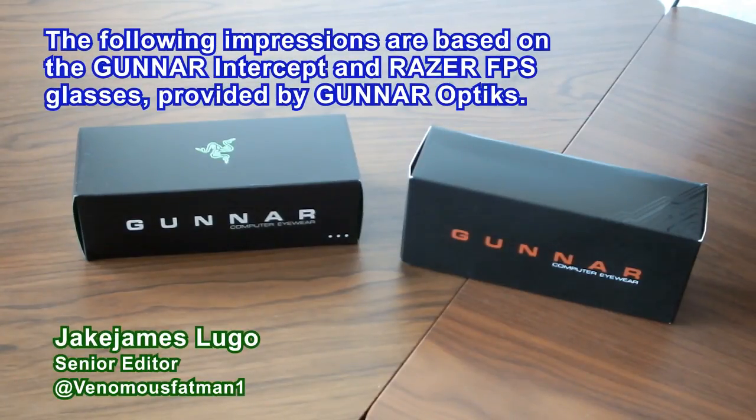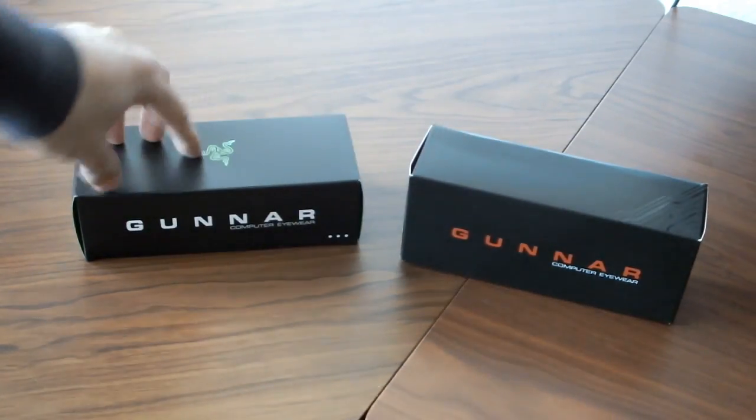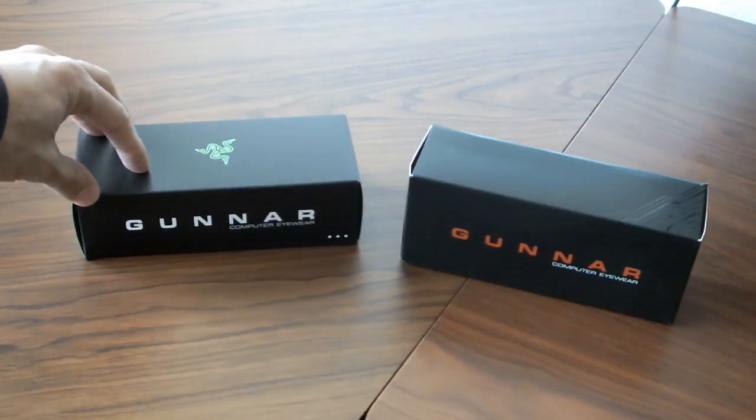Hey, what is going on everybody out there? This is Jake James Lugo, Senior Editor here at TheCoalition.com. I am back once again with a brand new unboxing and impressions video for you guys here on the channel.